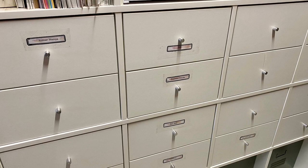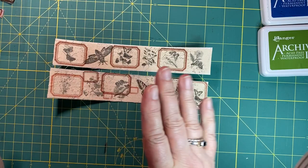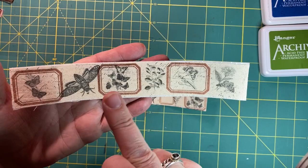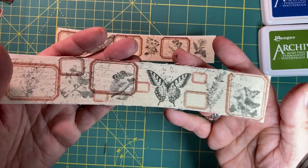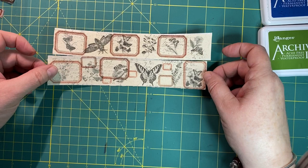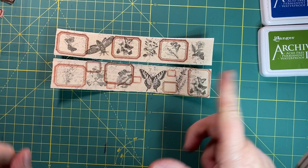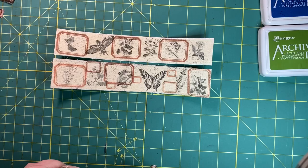Idea number nine is to make some fabric washi tape. I've printed on some fabric - you could also stamp images on fabric. I've used calico, and you could use muslin as well. I've done some light script stamping and then used the Denison label stamp across the fabric. I'm playing around with a few different shapes and think it would be lots of fun to use different coloured stamps. I'm being inspired by Tim Holtz's fabric washi tape. I think it looks quite cute and I'm going to muck around with it a bit more.